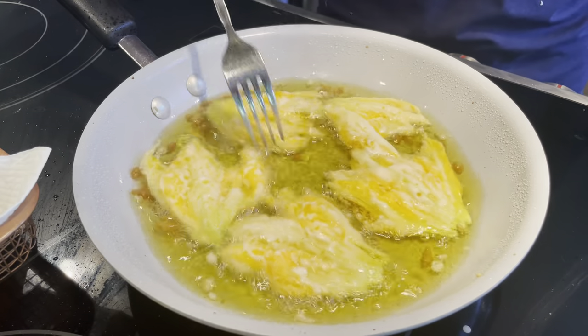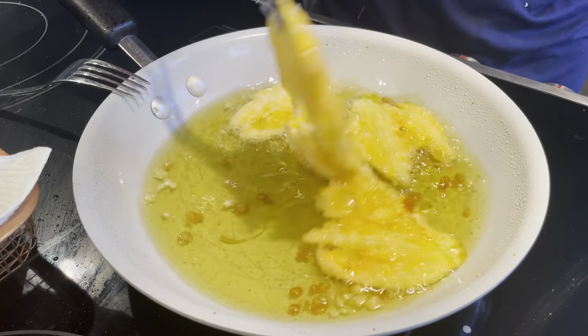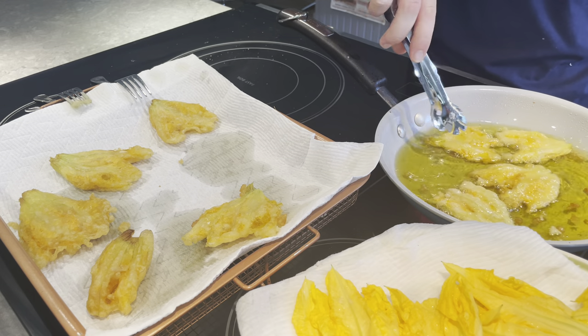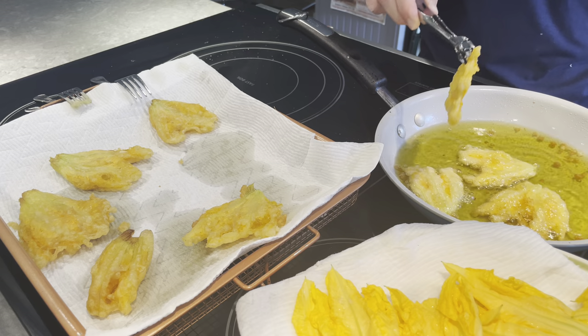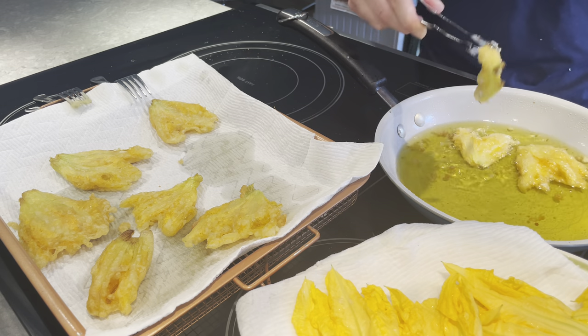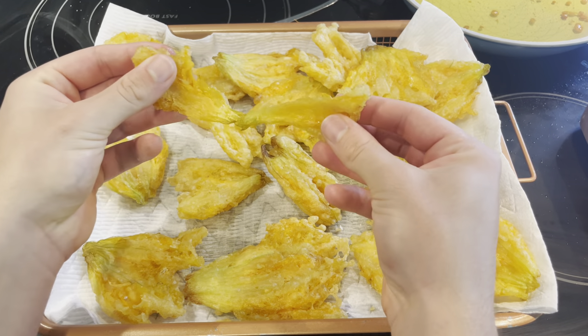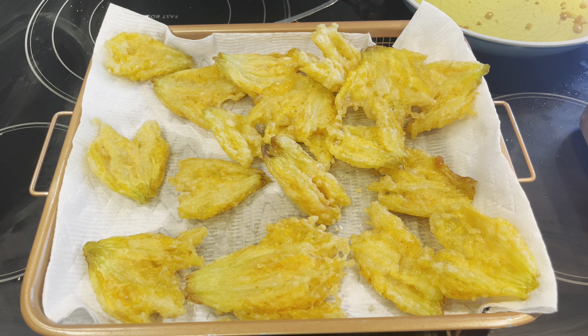Not going to lie, I already had one from the other batch, and these are probably the best zucchini flowers I've ever made. The beer batter is not overpowering, and the squash flower gets very tender on the inside and still holds its flavor. It's actually kind of crazy how well you can taste the flower — didn't really expect it to go this well with the beer batter. So definitely give these a try. Very easy to make and pretty impressive if you're having guests over.